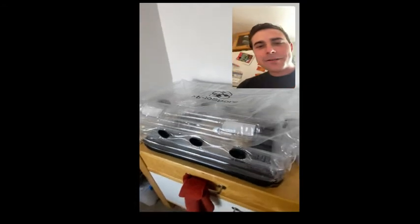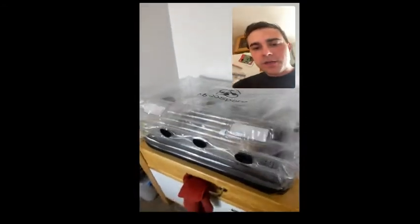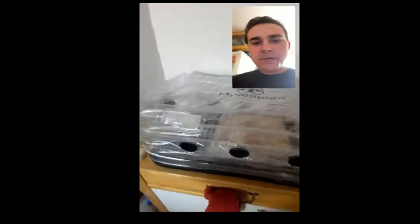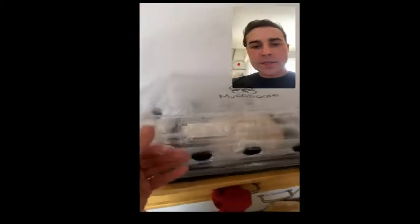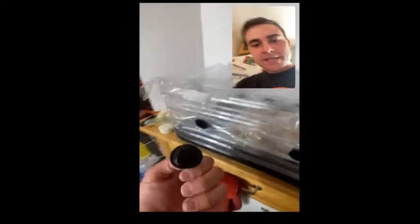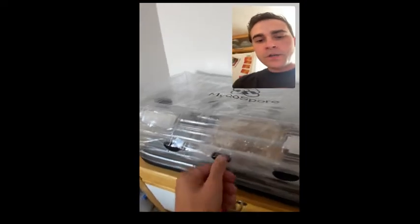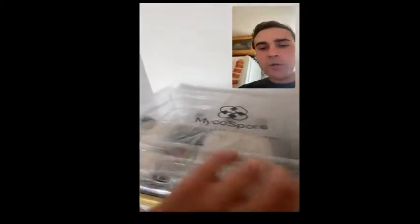Hey guys, this is the Microspore Inflatable Mushroom Fruiting Chamber and this video is going to show you a little bit more detail about what it is and what you'd be purchasing. Here are the holes on the sides that come with these black plugs. Those are used to help seal up the container a little bit more to keep the CO2 high for your initial pin set.